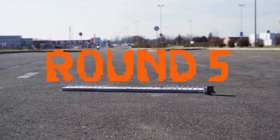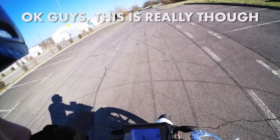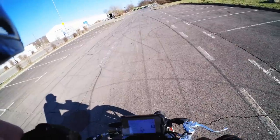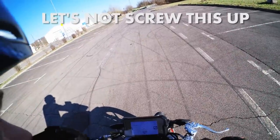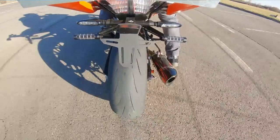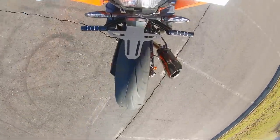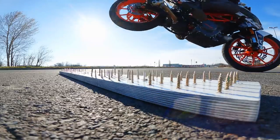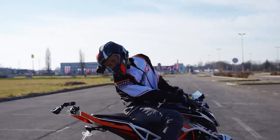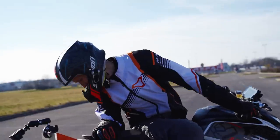Okay, this is it. Round five — let's see if you can make this one. This is really tough. Let's not screw this up. It was close, but check this — two centimeters! We did it, man!